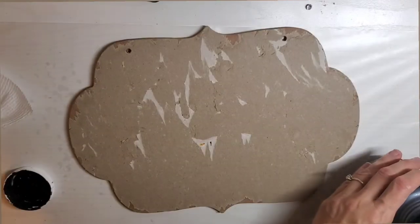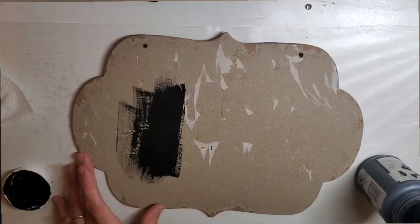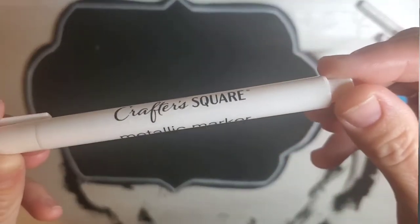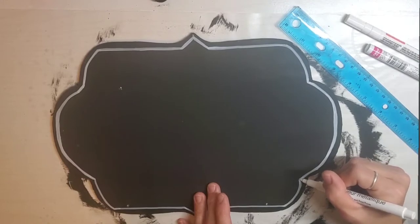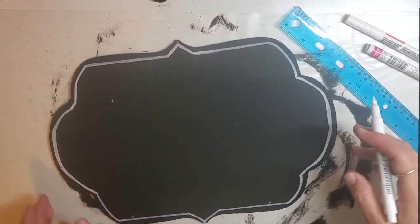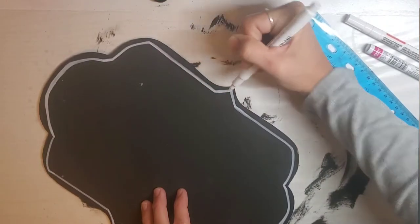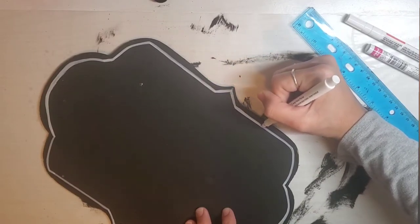Once that's removed, I'm taking my Ink chalk paint by Waverly and gave it one good coat — that's about all it needed because it's so opaque. Let that dry. Then when it's all dry, I went in with a metallic marker from Dollar Tree. I lost some footage, but I took a roller for the straight lines and freehanded the rest, doing a border around the outside of the sign. I think I went over the marker about three times — it needed three coats.